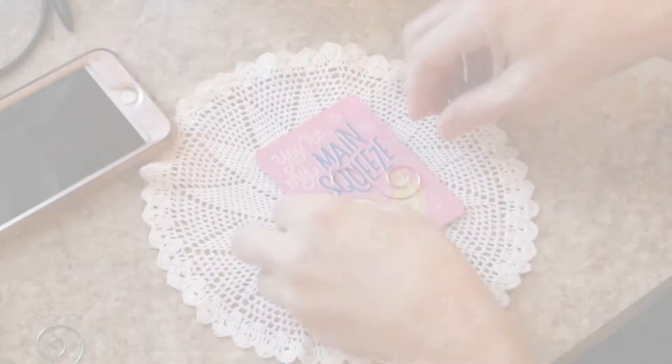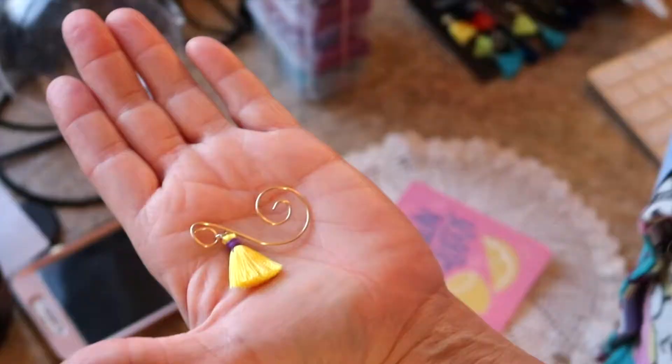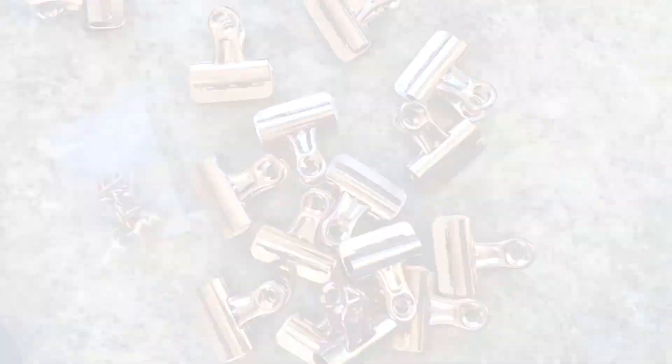I was so excited and had so much fun doing that, that I decided I would make some more using some really tiny tassels. I think they turned out pretty cute.